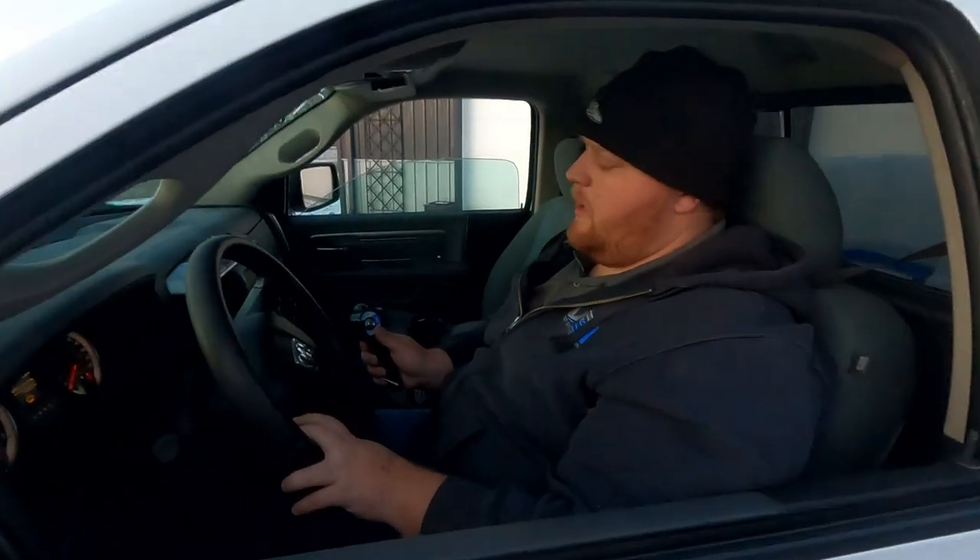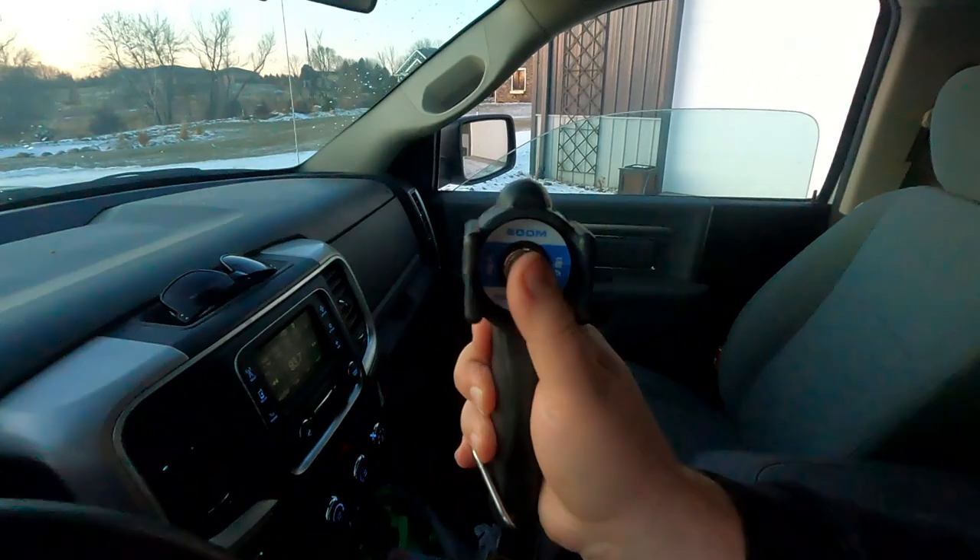Now that we've used our boom to spray all the open areas, we're going to switch to the hose reel — and it's as simple as doing this. Now the pressure is being directed to the hose reel.